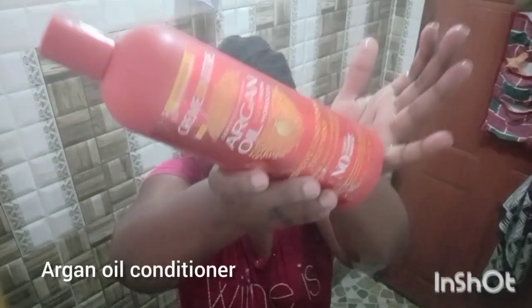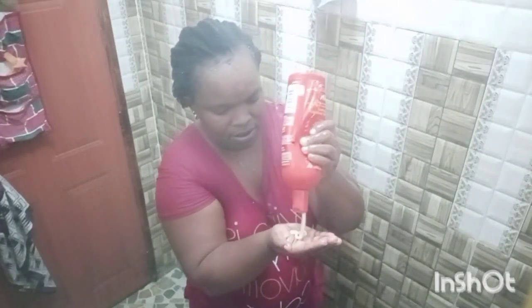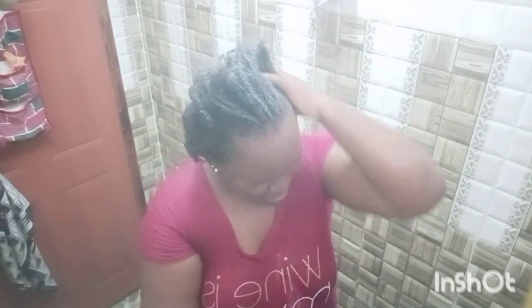I'm going to use oil as my conditioner. My hair feels soft already — I love the feeling. I love doing this by myself.